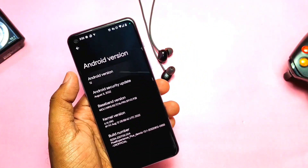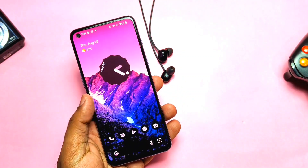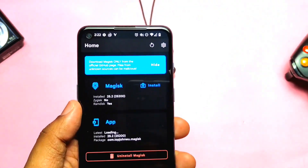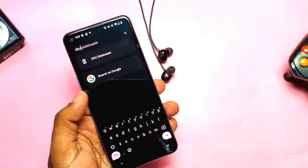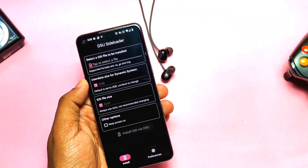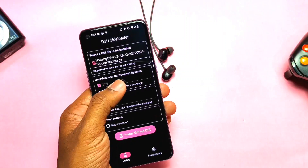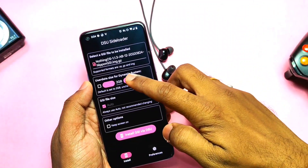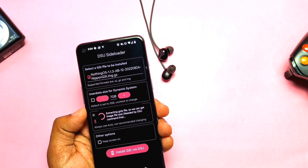First we will see the quick installation guide using the DSU sideloader application. Here I am using the Pixel Experience Android 12 ROM rooted with Magisk. It doesn't require root access — you can use the ADB shell command to flash the GSI, but for me it's not working, so I used Magisk root here. Download the full GSI image, install the DSU sideloader application on your phone, open it, give root access, tap on 'Select GSI to be installed', locate your file, then select the user data partition size — default is 2GB but I recommend using at least 5GB to test different applications.